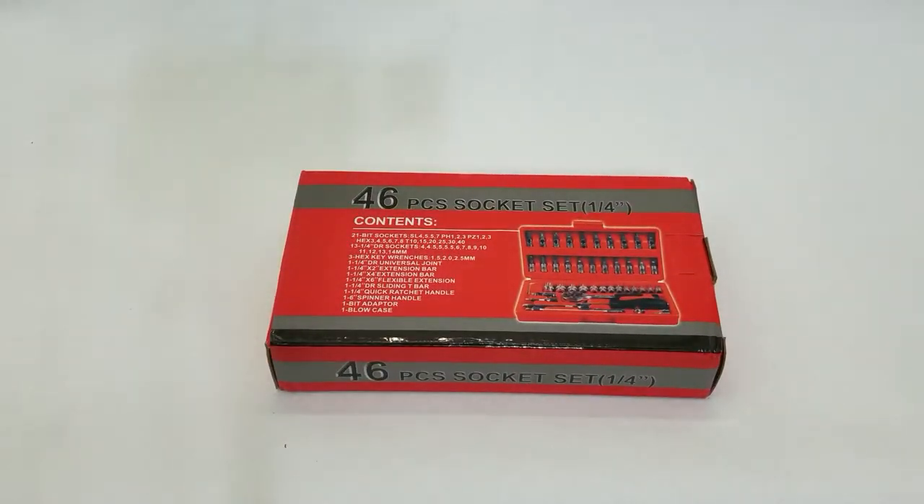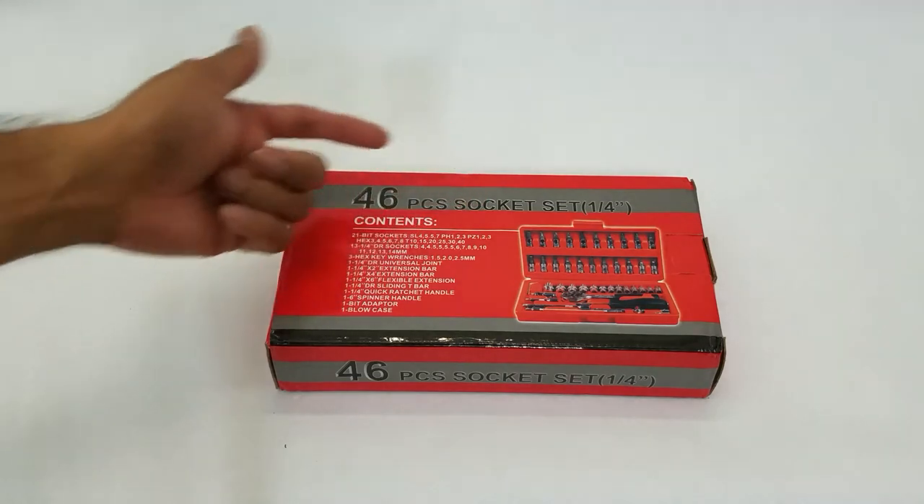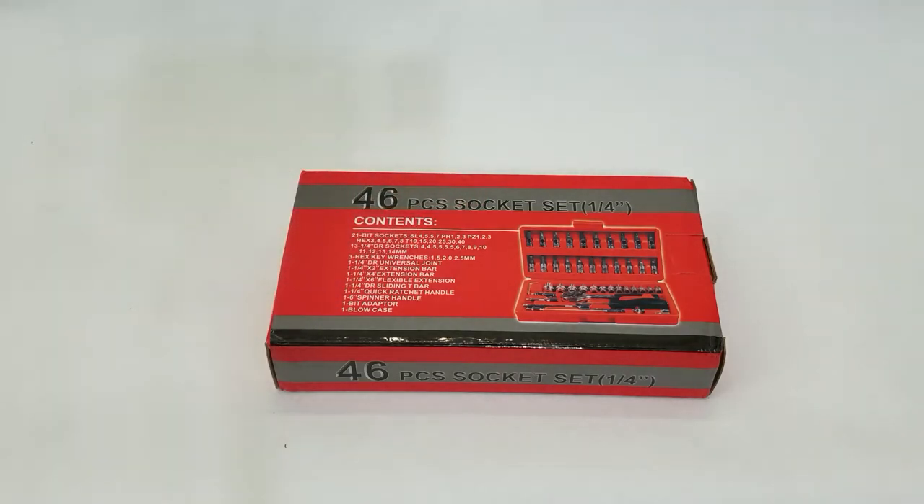What's up people, Manor here coming to you with a video. This time we are going to be reviewing a 26-piece socket set that is extremely useful and is a great gift idea for the holiday season — Christmas, Thanksgiving, Diwali. A must-have for anyone in your family that you know is good with tools and likes to fix cars and do general house repair.